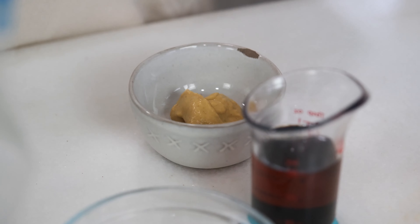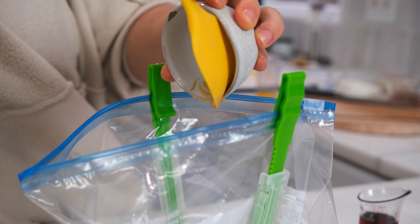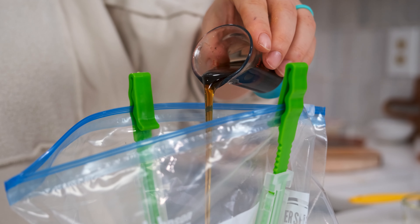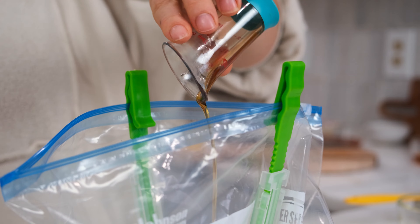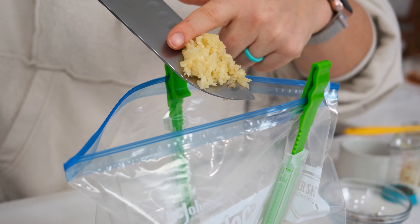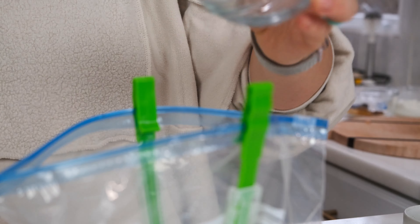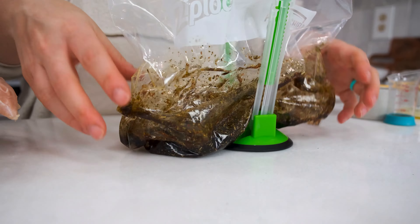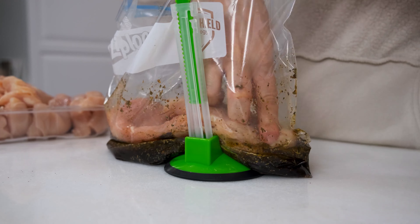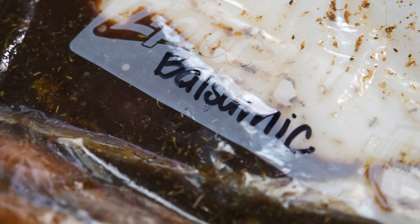This balsamic chicken is one you can come back to again and again. It uses simple ingredients and pairs with so many delicious sides. Add one-fourth cup of olive oil, a third cup of balsamic vinegar, one tablespoon of Dijon mustard, two tablespoons of maple syrup, two teaspoons of Italian seasoning, three cloves of minced garlic, one teaspoon of kosher salt, and one-fourth teaspoon of black pepper to a bag or bowl and mix to combine. Add one to one-and-a-half pounds of chicken, stir well to coat, and marinate for 30 minutes to 12 hours.